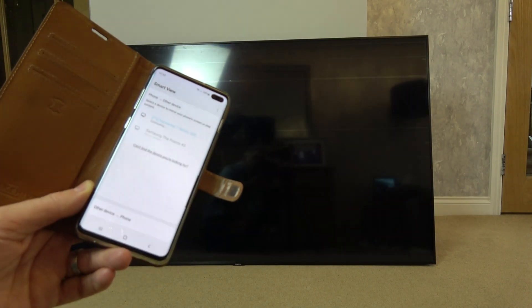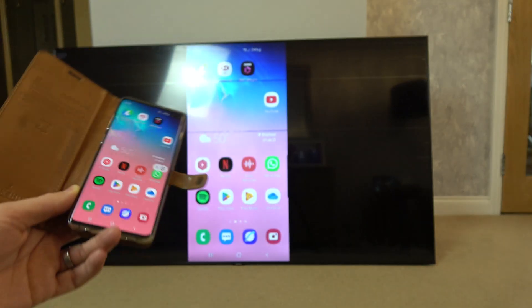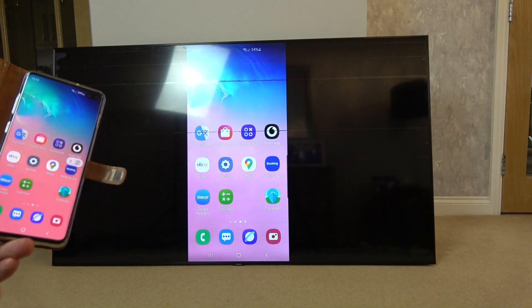It also shows up there that it's a Galaxy S10 Plus. And there we go — you can now see that it's connected.